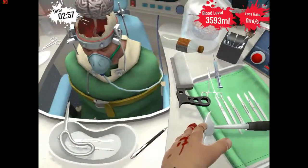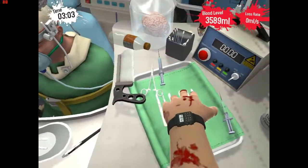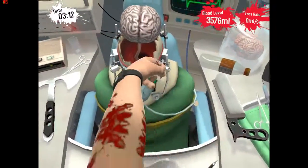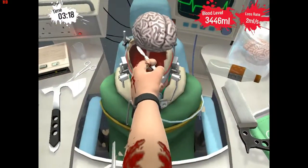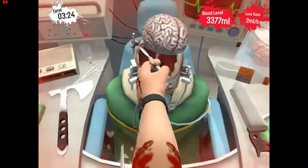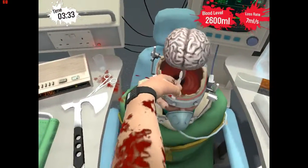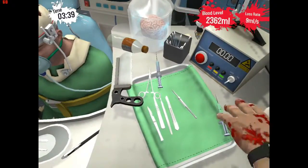Now we're going to need a scalpel. We're going to take the hammer, put that out of the way, and grab a scalpel to cut the brain stem. I need to angle it in there properly. There we go — we have cut the brain stem and we are ready to commence the transplant.